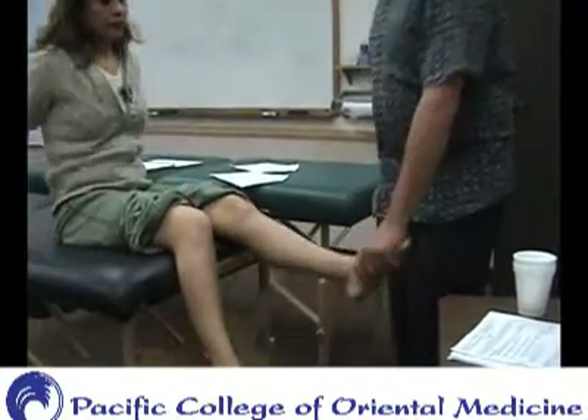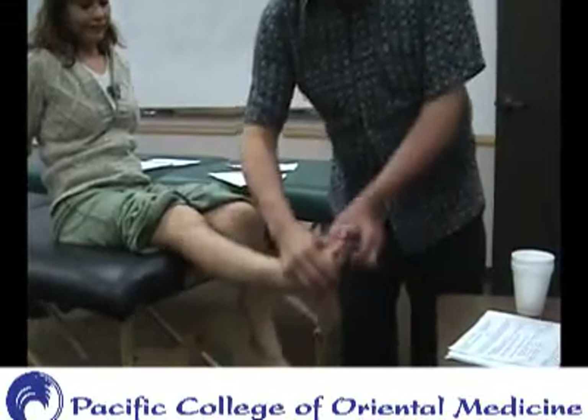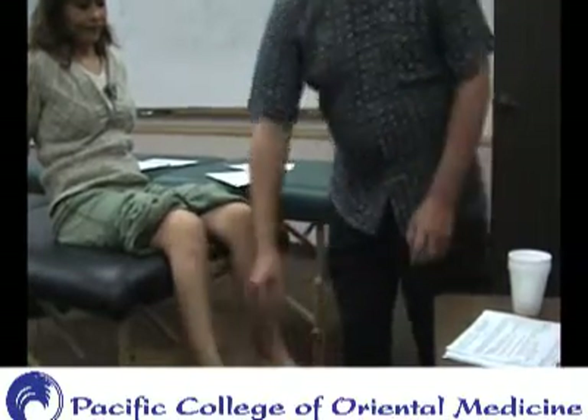Grab the foot like this — you're just looking to compress between the toes. And then you can also palpate there at the same time. So let's try those.